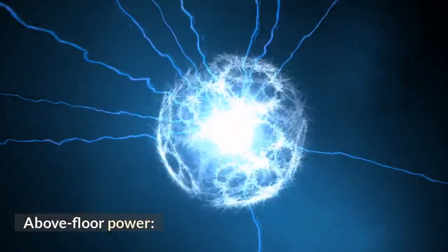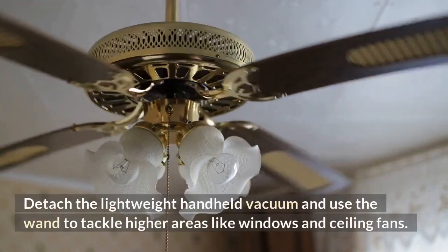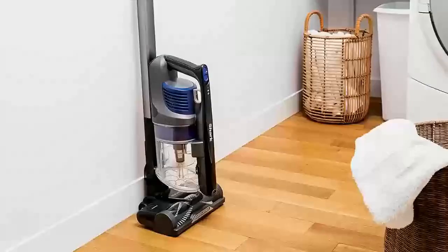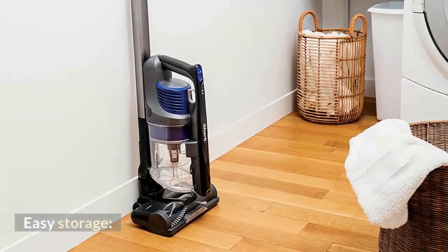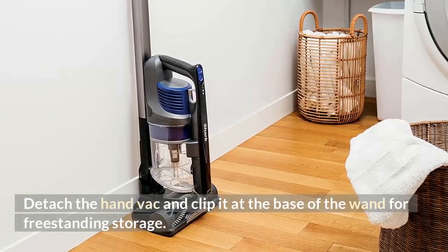Above floor power: detach the lightweight handheld vacuum and use the wands to tackle higher areas like windows and ceiling fans. Easy storage: detach the hand vac and clip it at the base of the wand for freestanding storage.